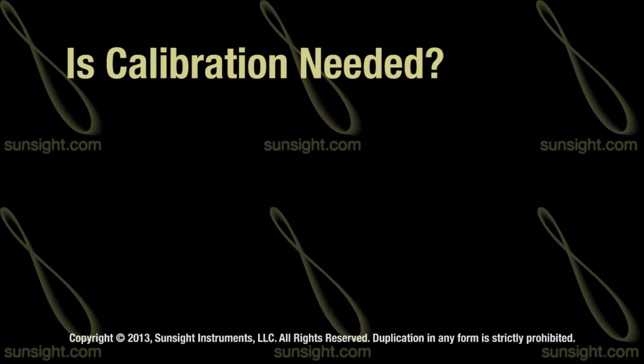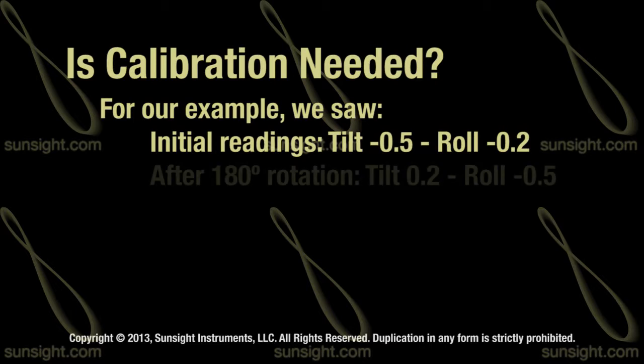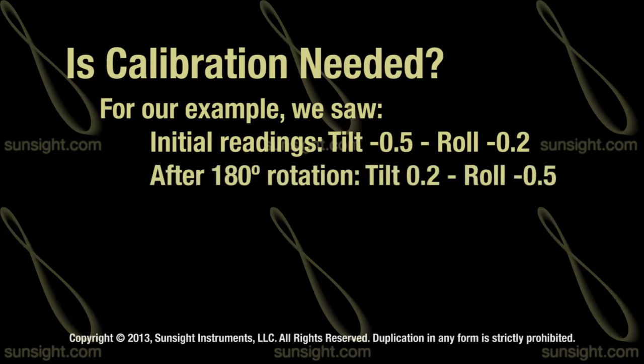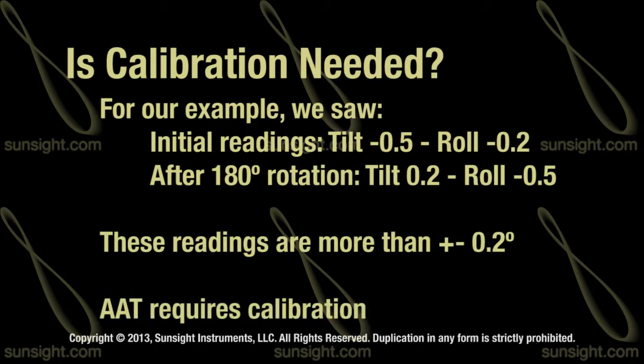In our example, the initial readings were minus 0.5 for tilt and minus 0.2 for roll, and after rotating the AAT 180 degrees, tilt measured 0.2 and roll measured minus 0.5. Since these readings are more than plus or minus 0.2 degrees different, calibration is needed.